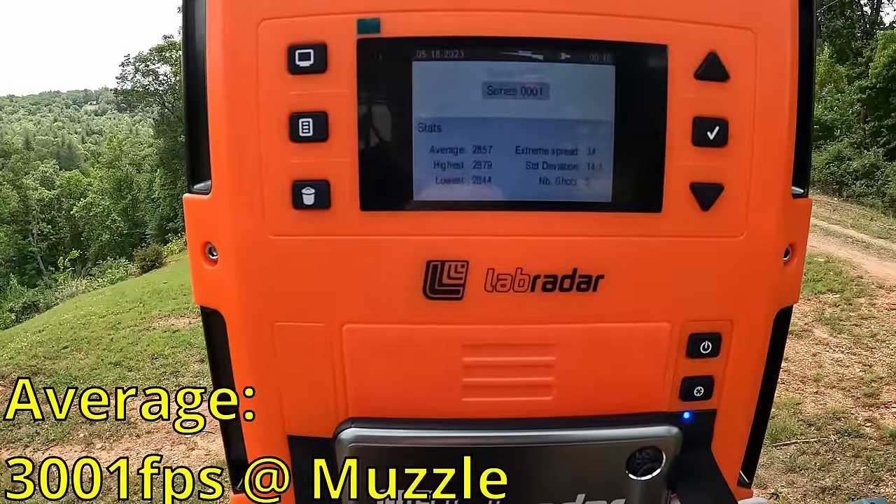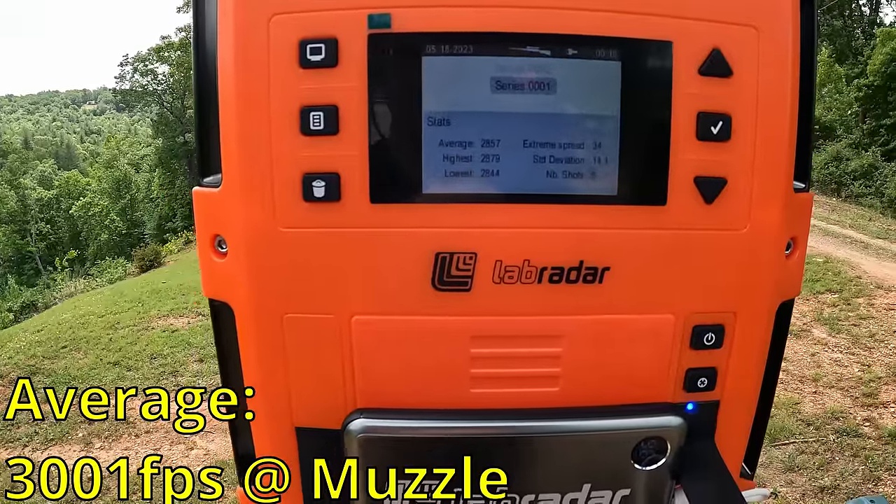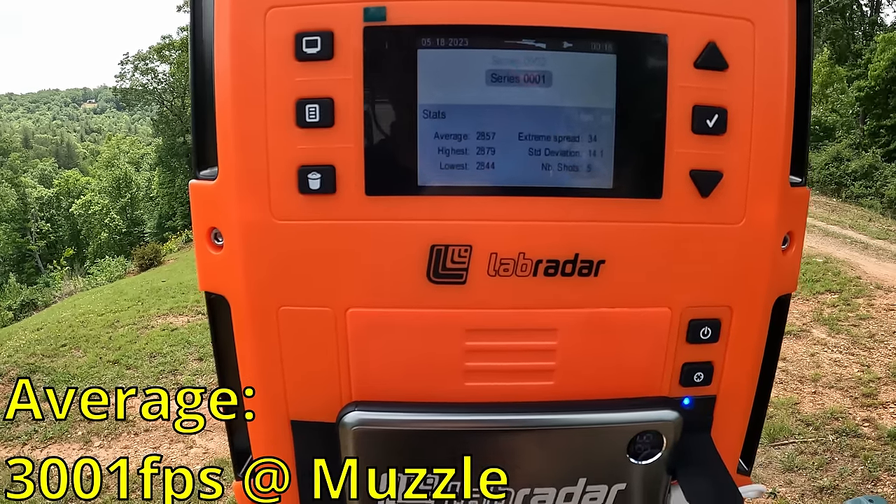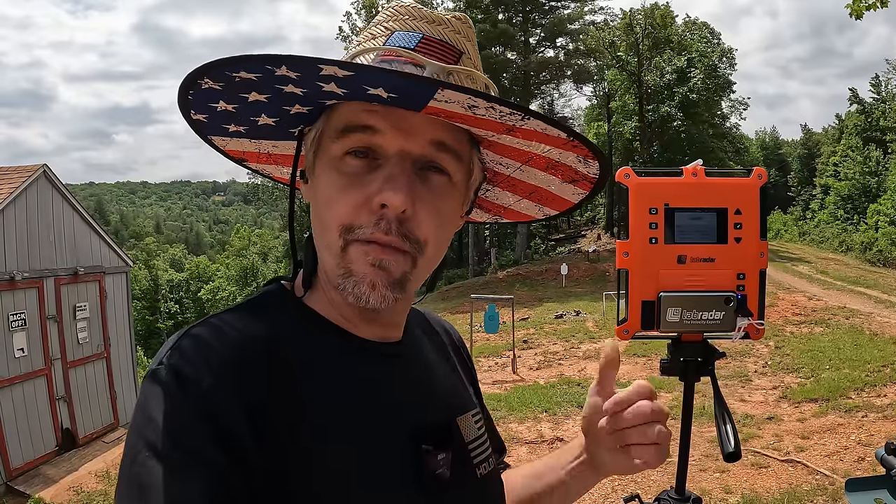So you're looking at 144 feet per second faster from the 20-inch barrel compared to the 16-inch. Neither hit the box-claimed 3200. Keep in mind these averages are muzzle velocity, so at 30 yards it's going to be different — I'll figure out how to display all that distance-velocity data for you, either as on-screen text or screenshots.